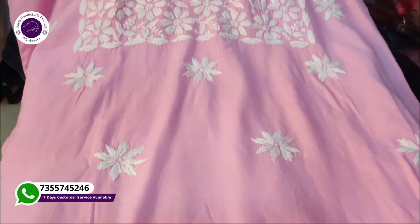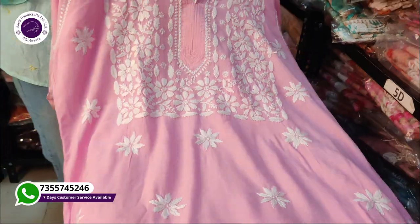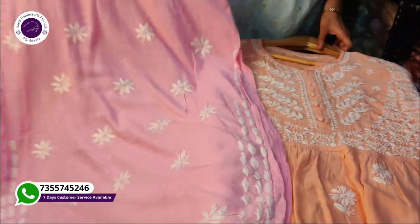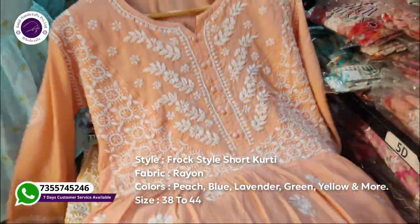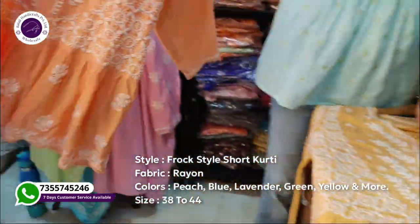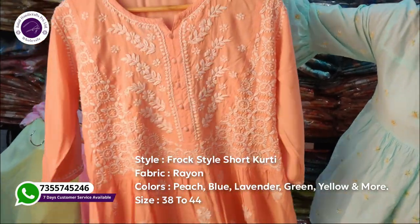This is a rayon fabric in pink color. You will get more colors in this. This is the next article — it is a short skirt. This is a very beautiful short skirt with an Indo-Western look.